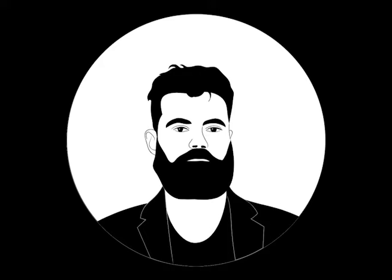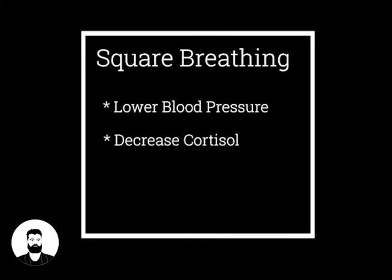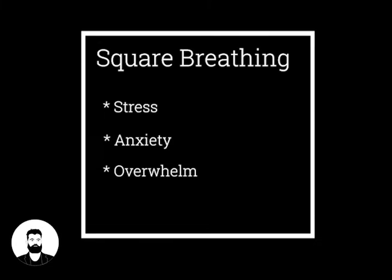yourself in — whether you're at home, at work, or out in public. Square breathing is a tool utilized by Navy SEALs for its ability to lower blood pressure, decrease the stress hormone cortisol, and prevent hyperventilation in stressful situations. Square breathing can be used when you're feeling stressed, anxious, or overwhelmed, and it can also be used if you're struggling